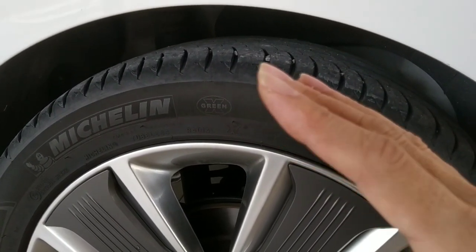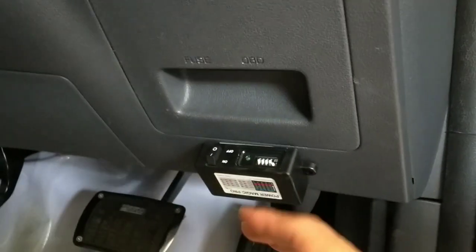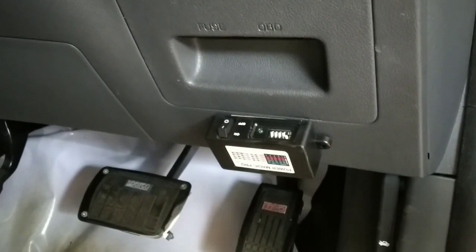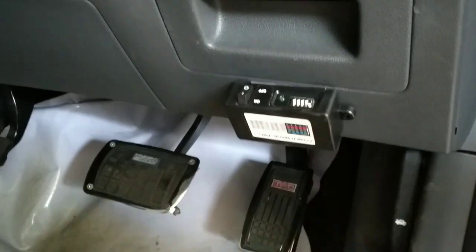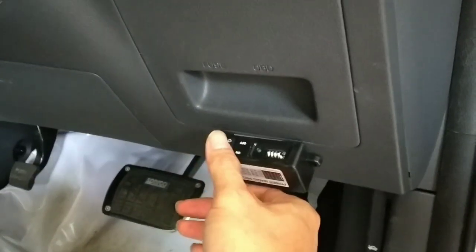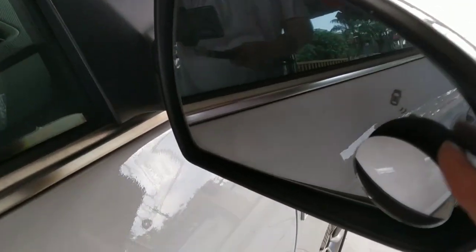If you use a dash cam, you might want to install something like this for parking mode recording. I use the Blackview Power Magic Pro — it uses the 12-volt battery to power your dash cam. I have a few dash cams installed: front, back, both sides, and rear — covering about 360 degrees.